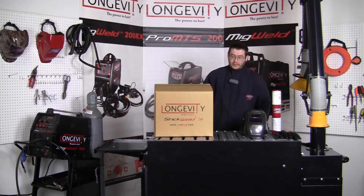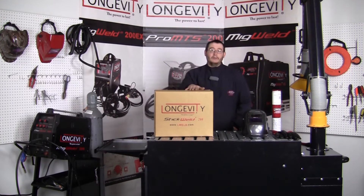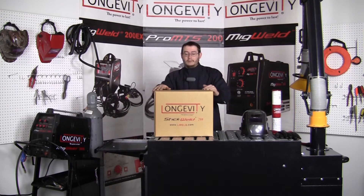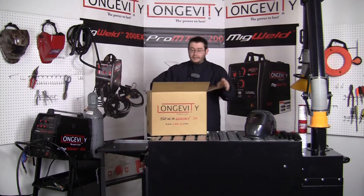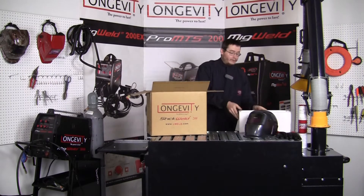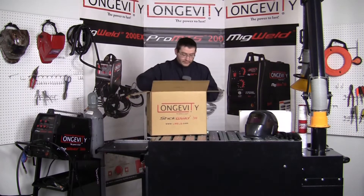We're going to be doing a little video on our new StickWeld 200. This is exactly the way you're going to receive it at your house. We're going to go through it with all the components and everything inside. You're going to find your unit surrounded by nice cushion foam padding — it keeps it nice and safe inside.